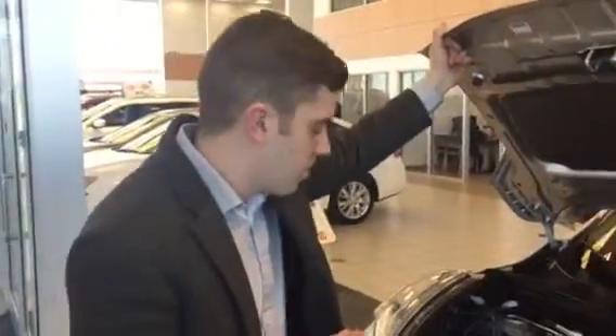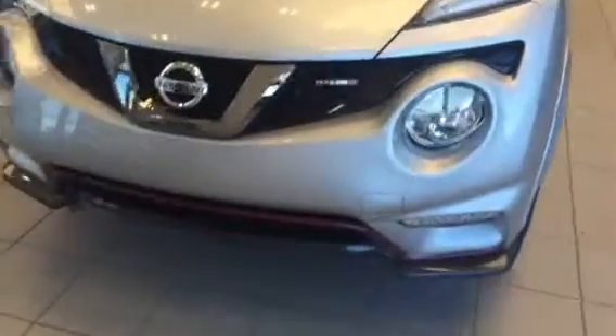So like I said, this is a 1.6 liter DIG turbo engine. You get about 190 horsepower in the Nismo Edition here. Nissan Motorsports is what Nismo stands for — everyone always asks.